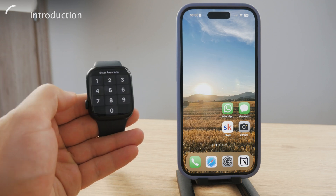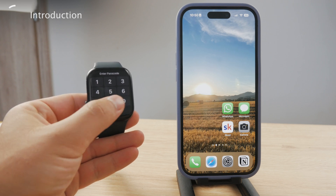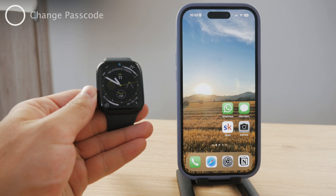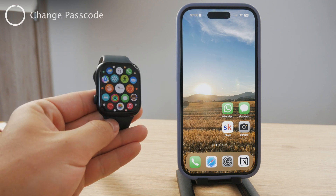As you can see, I can't get inside it — I can't open up my Apple Watch without having to type in my passcode. I use it, it's a good feature. But how do I change it?